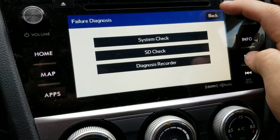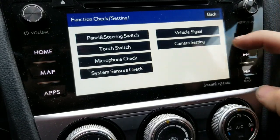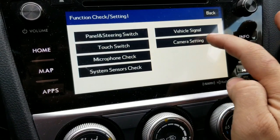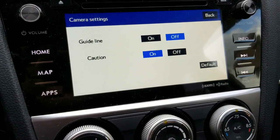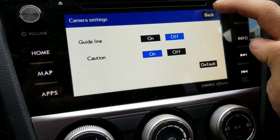Another cool thing you could do from here: you could go to function checks and settings. There are a couple of things you could adjust. For example, camera setting and those guidelines — when you put the car in reverse and get those guidelines, you can enable or disable them from here.